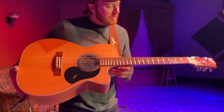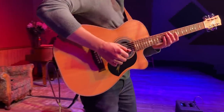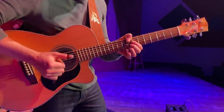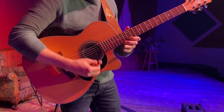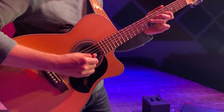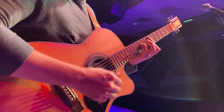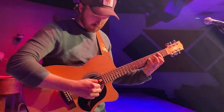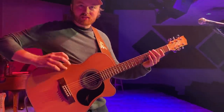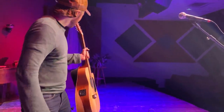This is my main guitar. This is my Maton JR signature. It is a great instrument. Sounds nice and big, full. And I'm going to walk you through the pedal board.